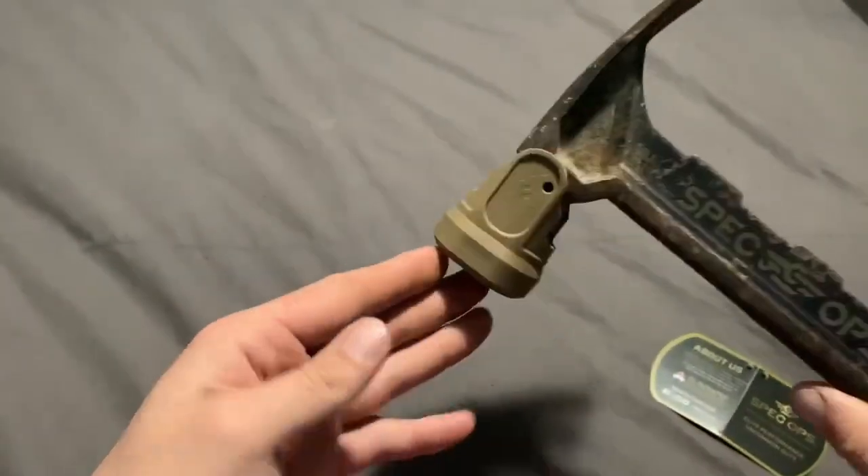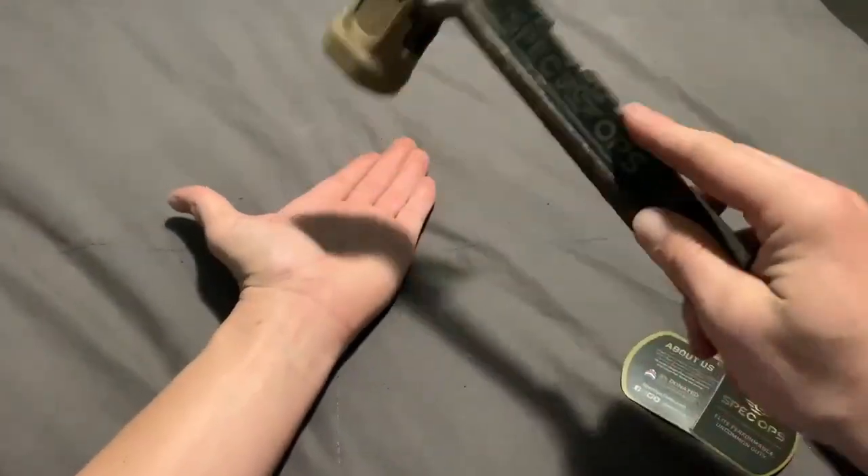Overall, I really like the Spec Ops milled face hammer and would buy again if needed.